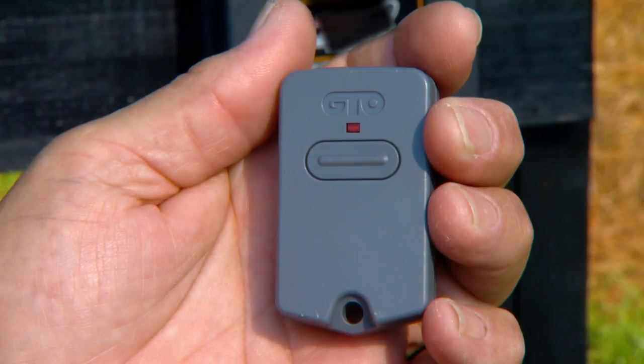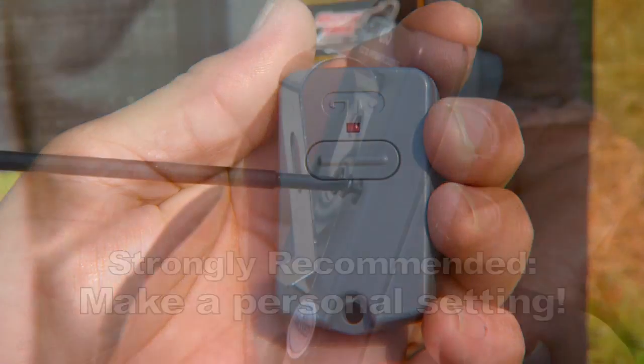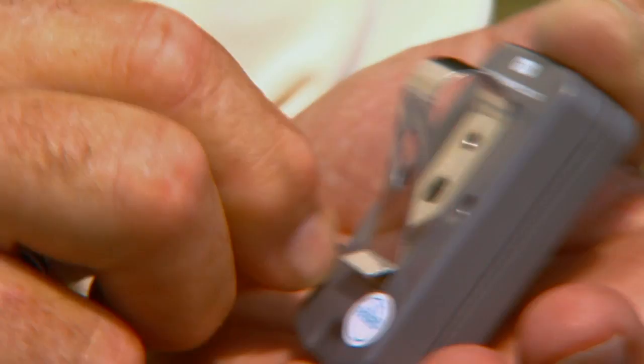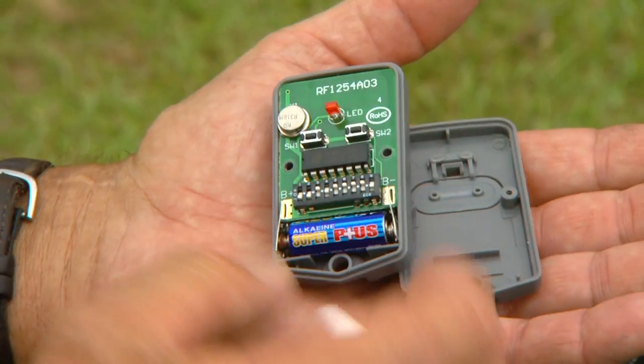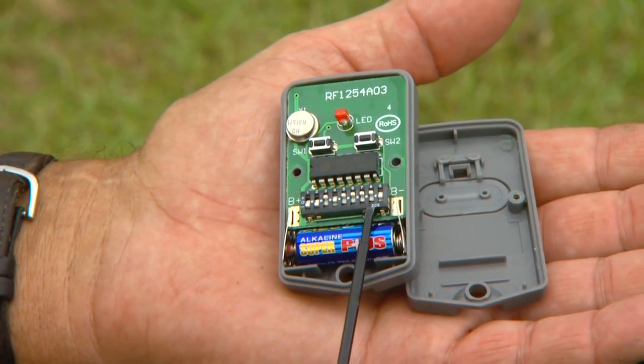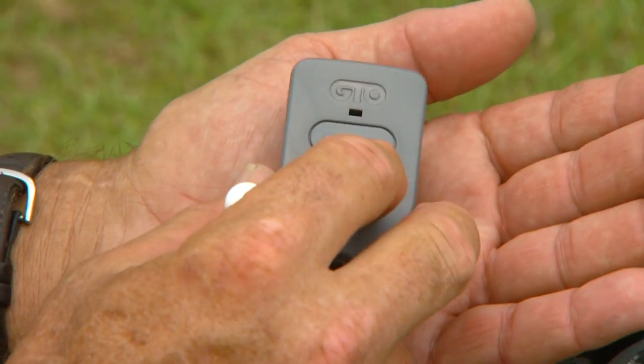All GTO transmitters have a standard factory setting and are ready to operate the gate opener. For security and safety, we strongly recommend replacing the factory setting with a personal setting. Open the transmitter and set the DIP switches into different positions for your personal setting. Do not set all of the switches in the same position. Once the DIP switches have been set, replace the cover. If you have multiple transmitters, set the DIP switches the same at this time.